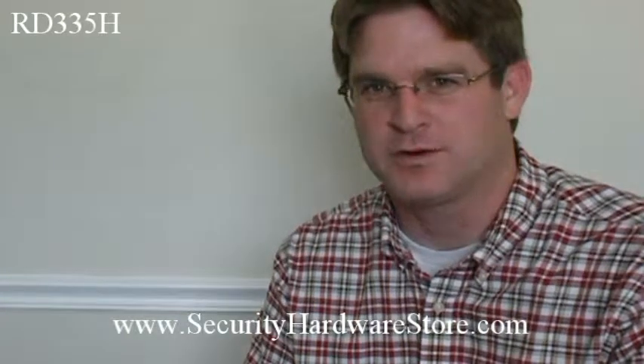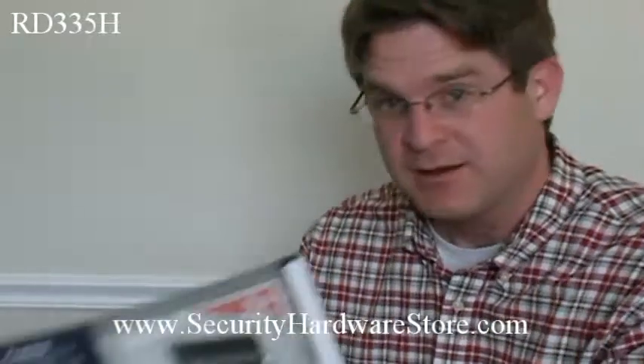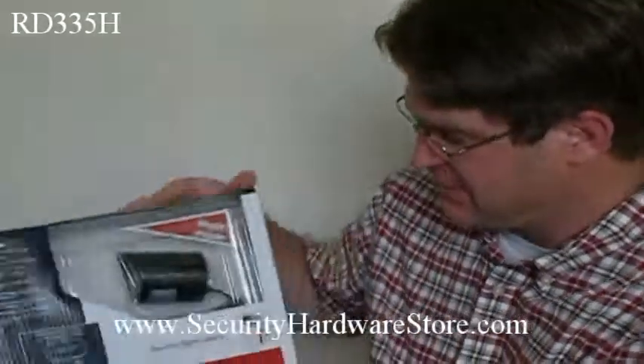Hi, this is David with Security Hardware Store. I just want to introduce you to a camera from Clover Electronics — it's the RD335H. It comes in a box similar to this, and let me show you what's inside the box.